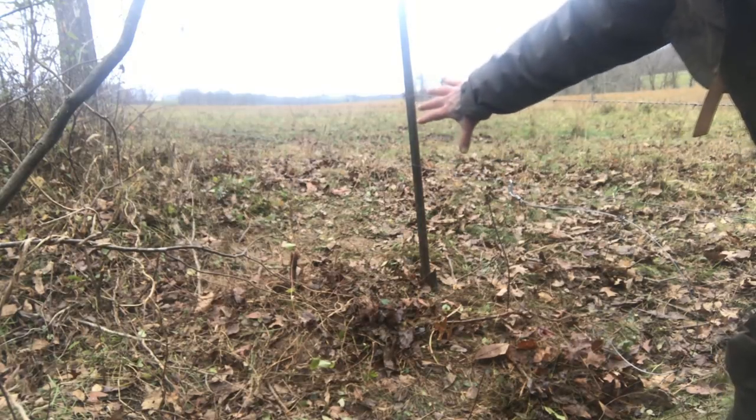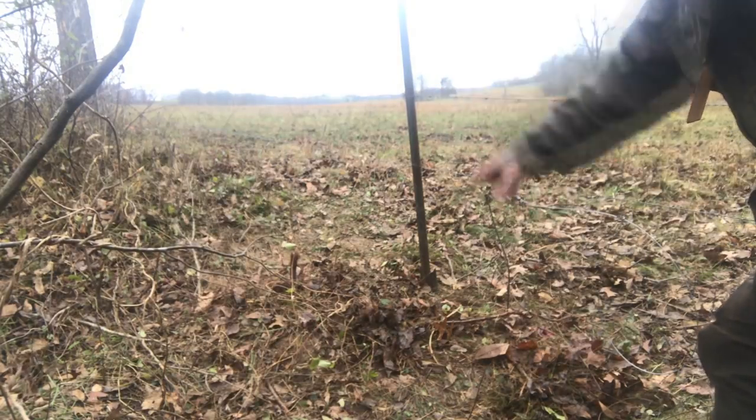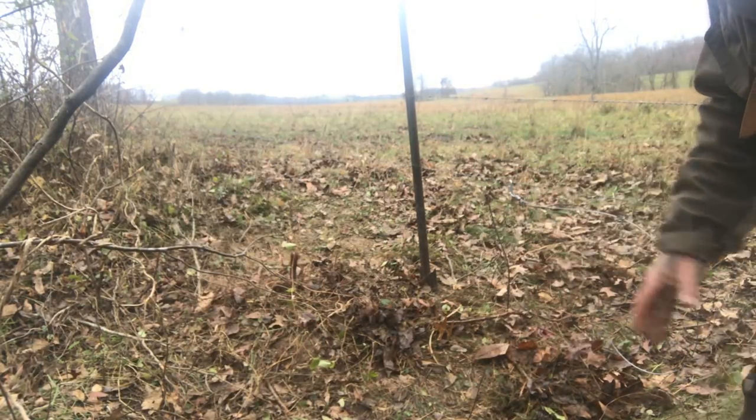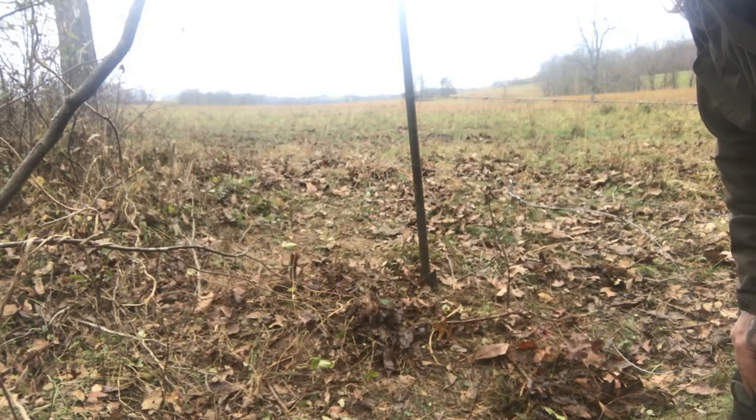I'll have to block that somehow — put some kind of fencing in there so animals will come through here and not go through that other side. Then we should catch another coyote here. It might not be today, might not be this week, it might be next week, but we'll get another coyote in this spot.